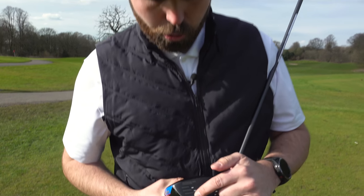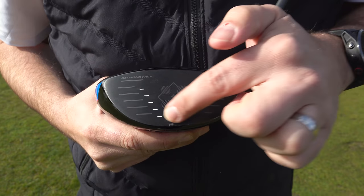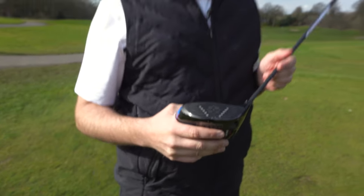On the negative side, anything struck low on the face felt unbelievably weak. I felt like I lost a lot of distance — the ball just ballooned up and spun like crazy. In fairness, you do get that with other drivers, but I just felt like with this driver in particular I was getting very, very punished for it.